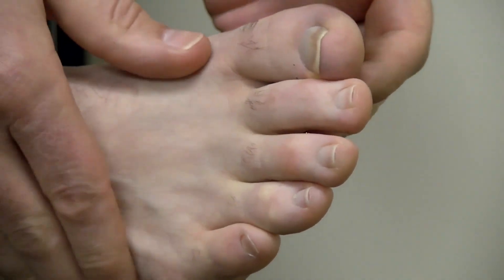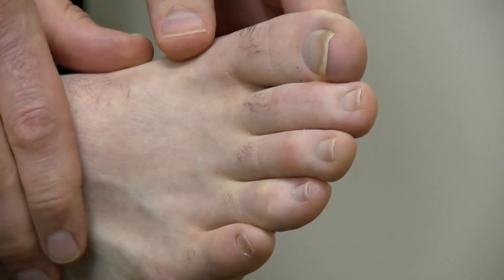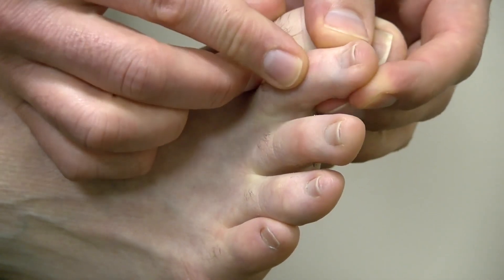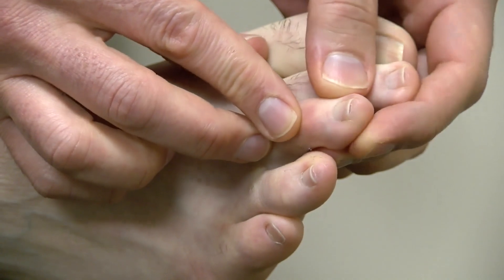When you inspect your feet, you want to make sure that you have a good light source, you want to make sure you use corrective lenses if needed, and you want to make sure that you evaluate each and every part of your foot.